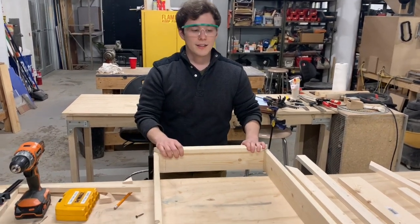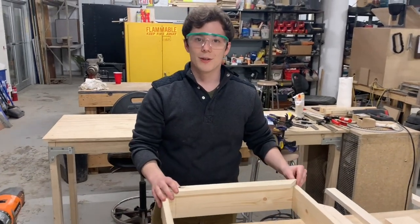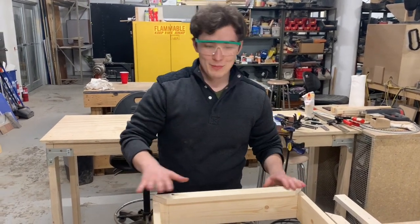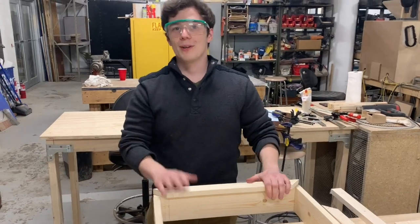You're also here at a great time because this is actually my first project here at the Makerspace, so this is super exciting. This is also why we're using pretty cheap wood. But hopefully in like six months or so, we'll move on to bigger, better things.